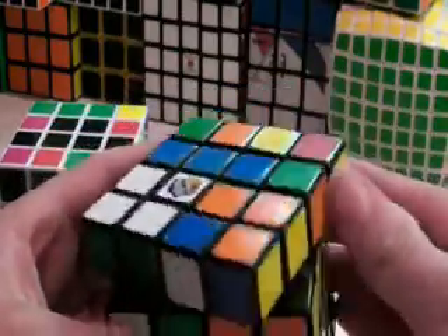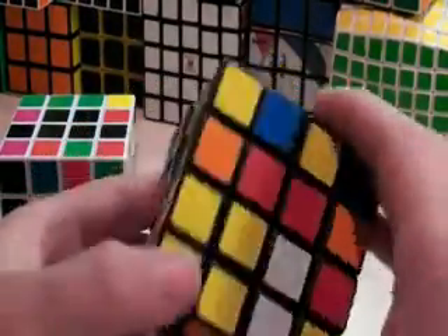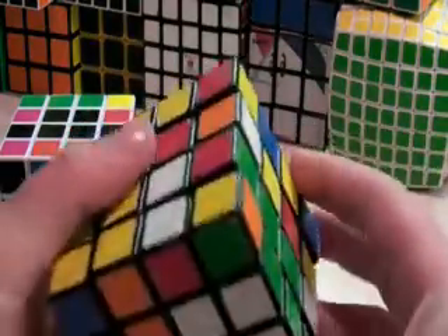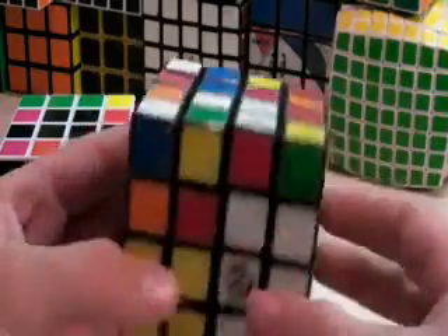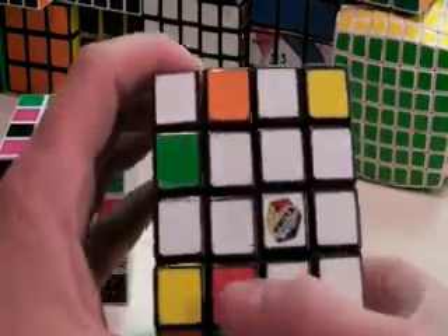And I'll do that on this one. In this case I'll start with white — match up a white bar, find the other two white pieces, which are right here, go like this to make a bar, and then go like this and solve one center.